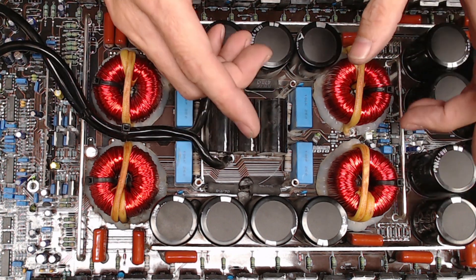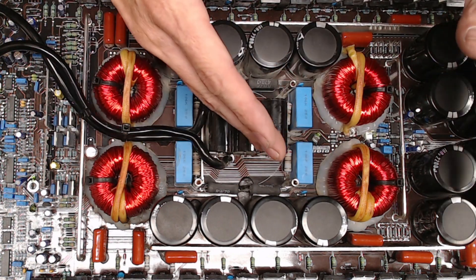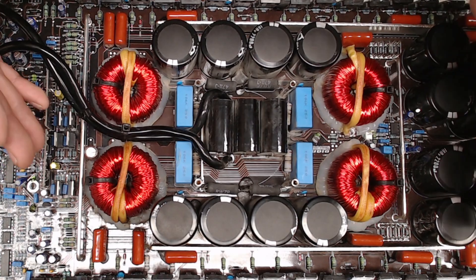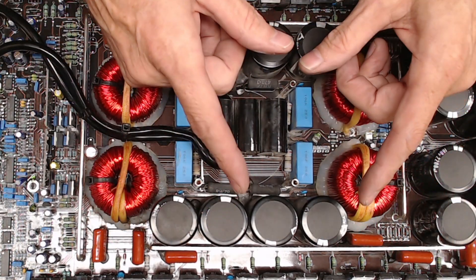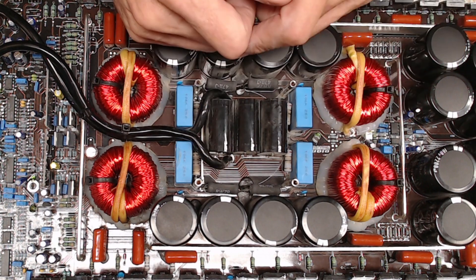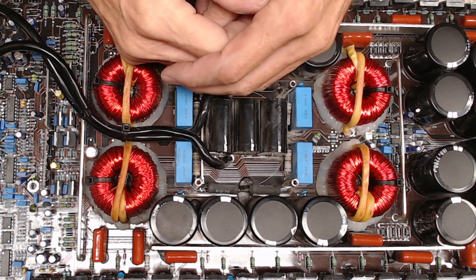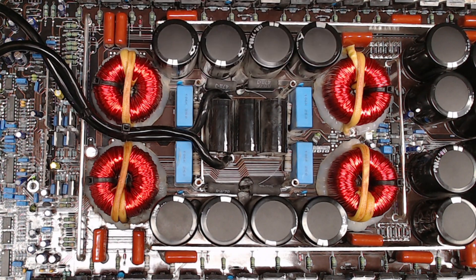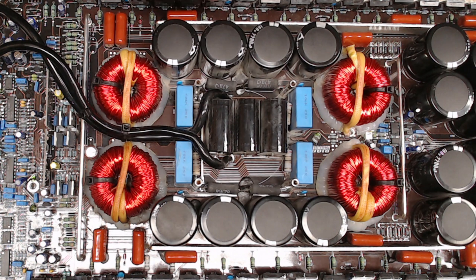Thank you for watching. Please stay safe — these amplifiers run at 140-some-odd volts with massive current and banks and banks of capacitors behind them. Keep your fingers safe, let the rails discharge before working on the amplifier so you don't hurt yourself or have a seriously bad day. Thanks for watching — please like and subscribe if you enjoy this content, leave your comments below, and we'll catch you on the next one.